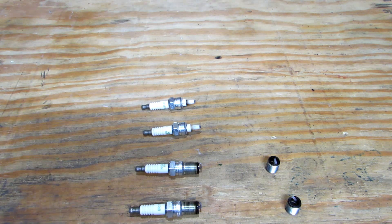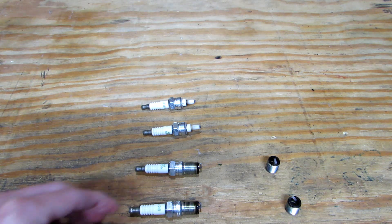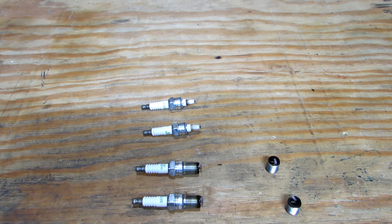So that's just a real brief, basic understanding of reading plugs. It is another tool that you can use as a tuner.